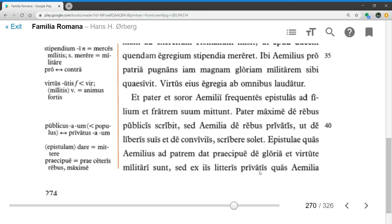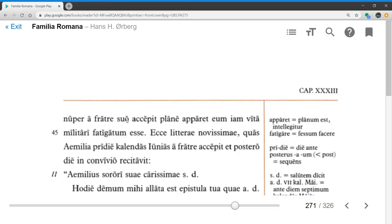Epistulae quas Aemilius ad patrem dat praecipue de gloria et virtute militari sunt — the letters which Aemilius gives to his father are especially about glory and military virtue. Sed ex iis litteris privatis quas Aemilia nuper a fratre suo cepit — but from those private letters which Aemilia recently received from her brother — plane apparet, it's plainly apparent, illum iam vita militari fatigatum esse — that he has now been tired out of military life.